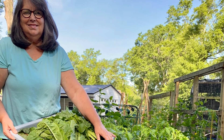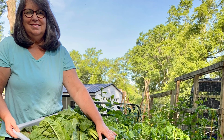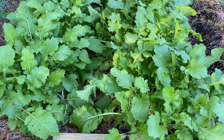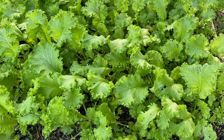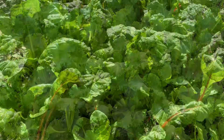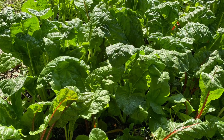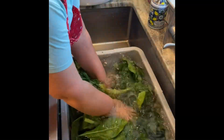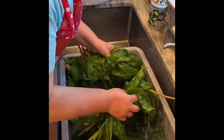This morning I started picking my greens — this is actually the third picking this spring of these beautiful turnips, mustard, and swiss chard. They're easy to grow and they are so delicious and healthy. Make sure you stay to the end to see the taste testing.